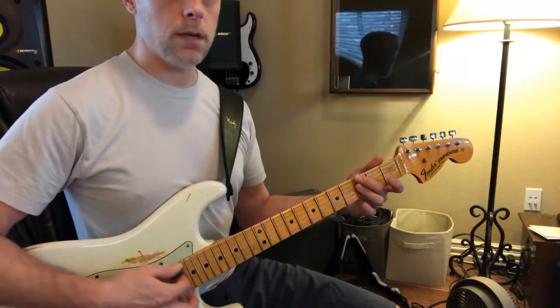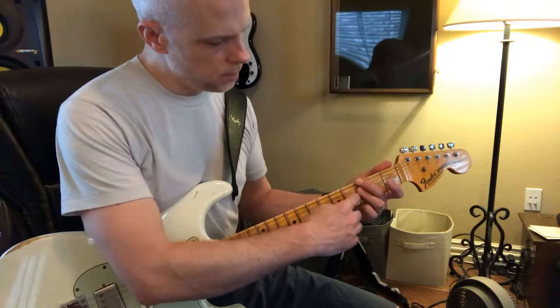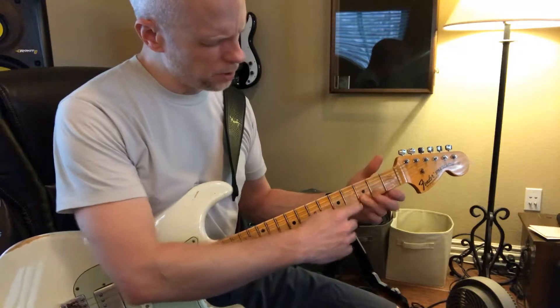Or you can play a G seven like this: playing a one, and going here for your flatted seven, and then here for your flatted third, and over here for your five.